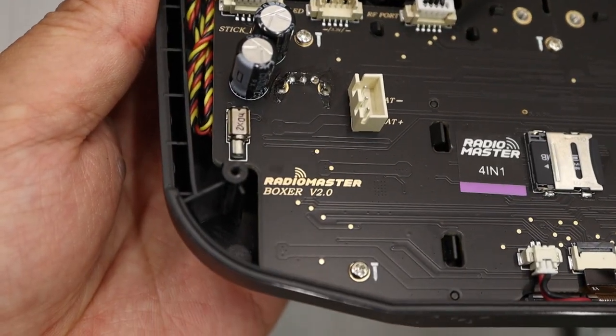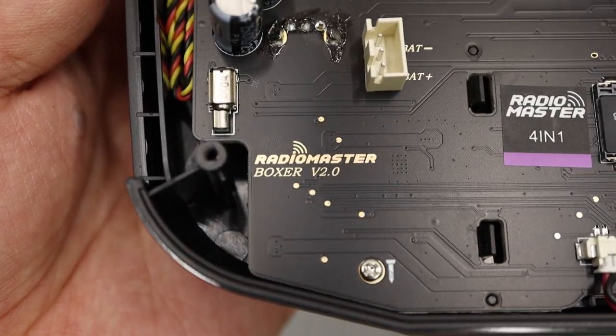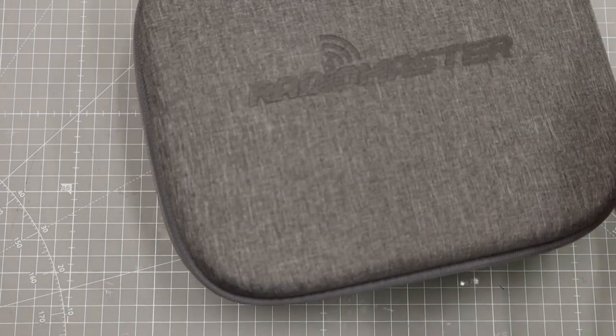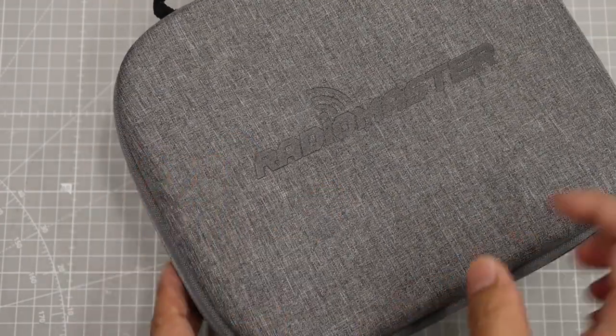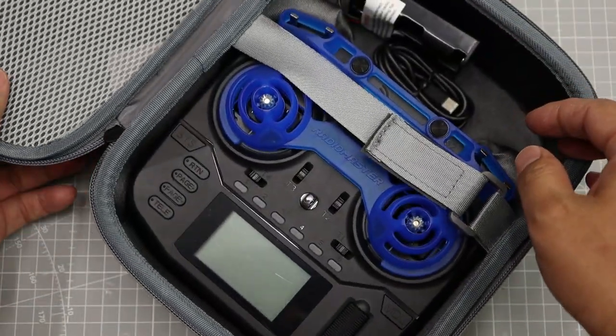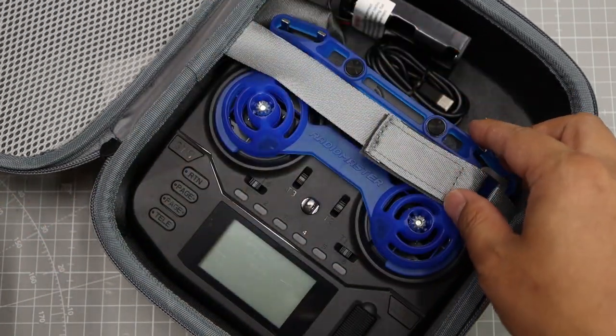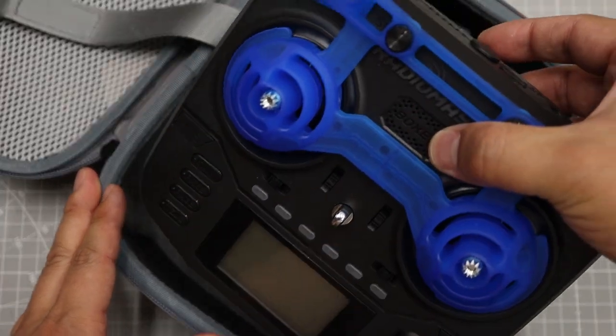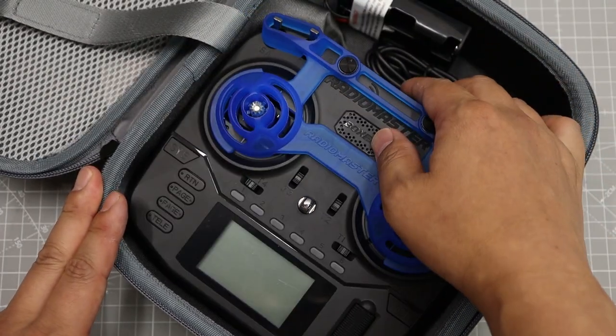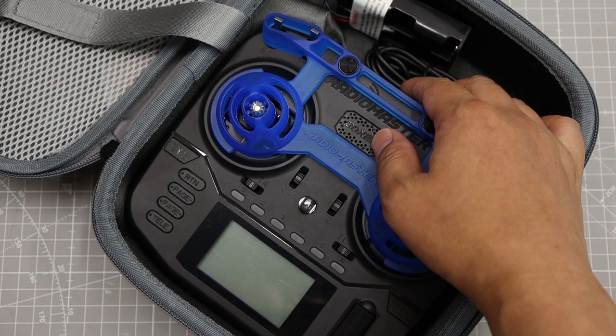This is a new version Boxer. Recently, I purchased one more new Boxer for my personal project. I have been using a Boxer for my FPV airframes. I found some differences between my two Boxers. The older one is a pre-ordered product that arrived 4 months ago, and the new one arrived a few days ago.